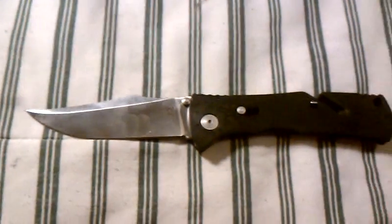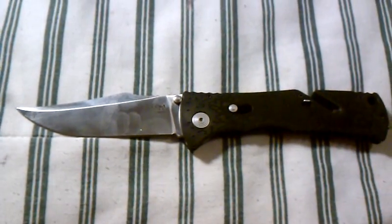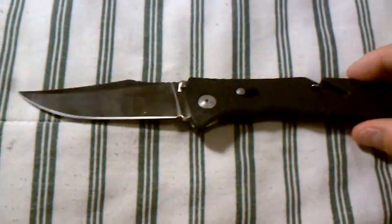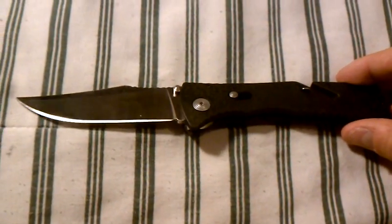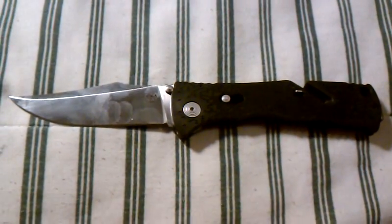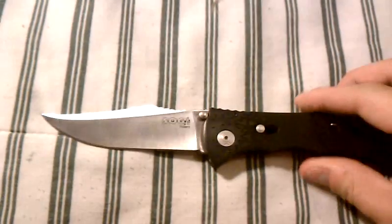So that's pretty much the knife, guys. Got any questions, just ask. Please subscribe and comment. If you're looking for a tactical folder or a general EDC knife, it's not a bad little choice — at 50 bucks you can get yourself a SOG Trident. Thanks for watching, guys. Take care.